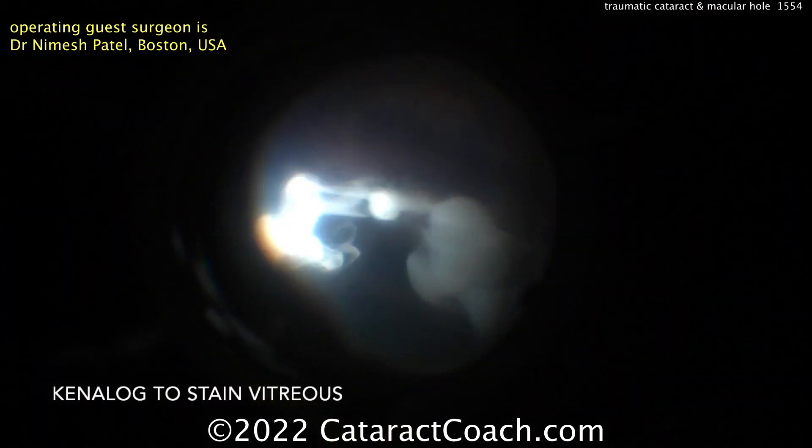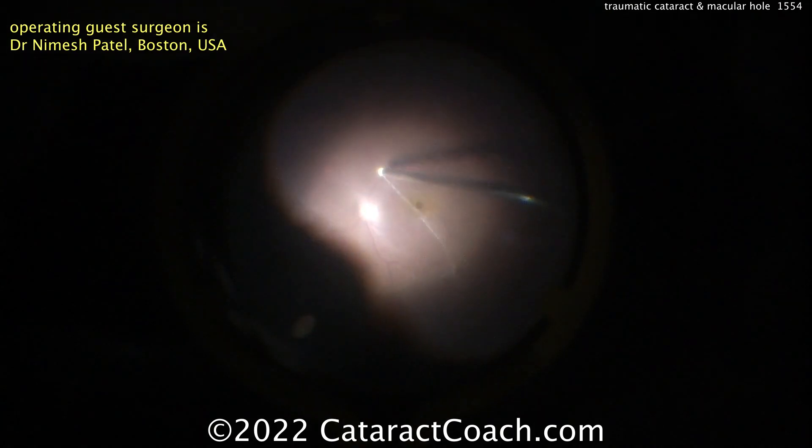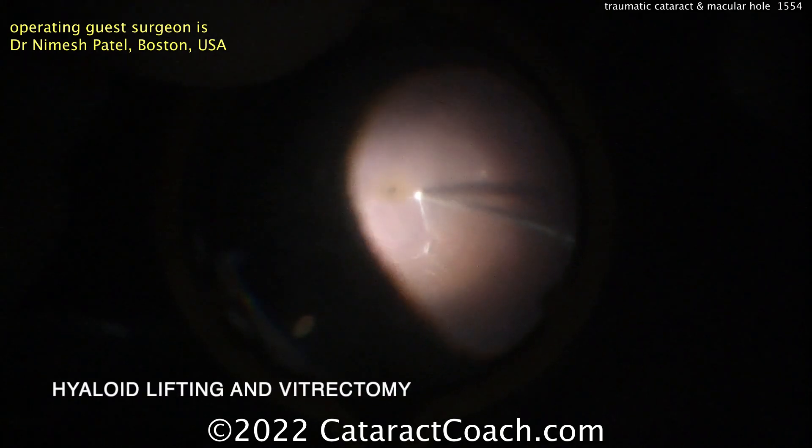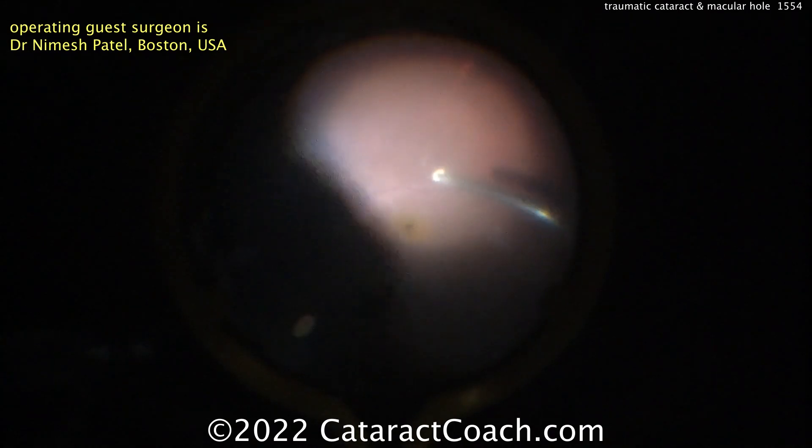Now for the vitrectomy. Dr. Patel is a fantastic vitreoretinal surgeon. You can see some triamcinolone being placed in the vitreous cavity to help stain that vitreous. And now peeling that off, getting a complete removal of that vitreous.